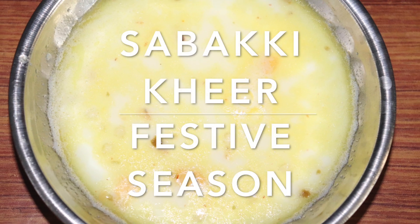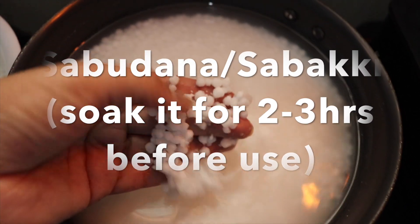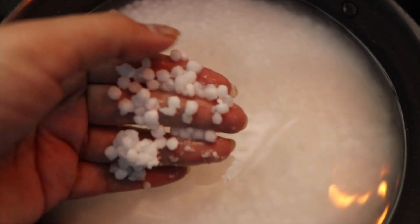Hi friends, welcome to my channel. Today's recipe is sabudana kheer, also called sabbaki kheer. I have taken the sabudana and soaked it for two to three hours.